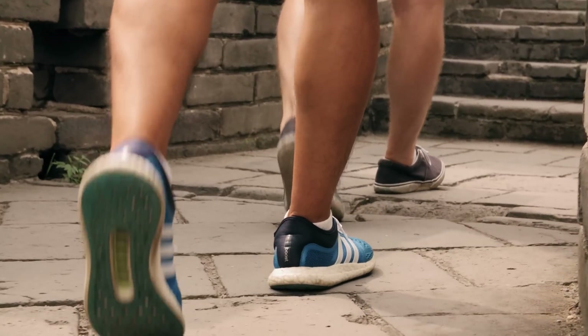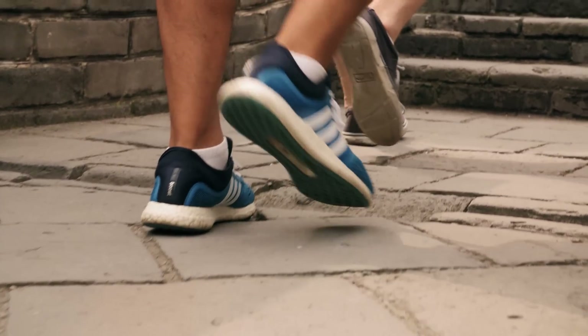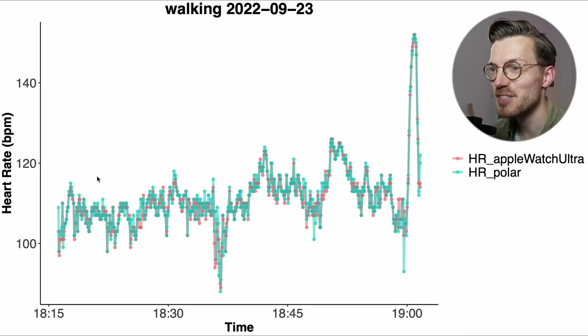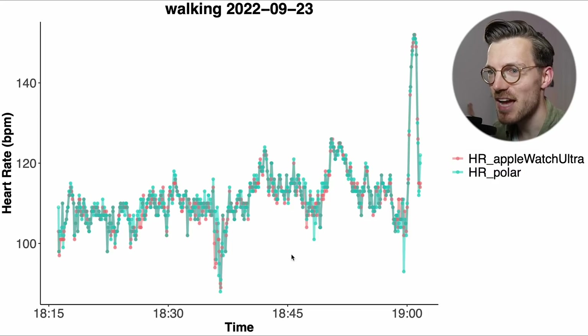Next let's briefly take a look at another easy type of exercise for a watch to track: walking outside. Again in red is my heart rate tracked by the Watch Ultra and in blue-green is the reference device. The patterns of the two match quite well, the Apple Watch follows along nicely with the chest strap and I cannot see any significant deviations. So this is looking super good for the Apple Watch Ultra.